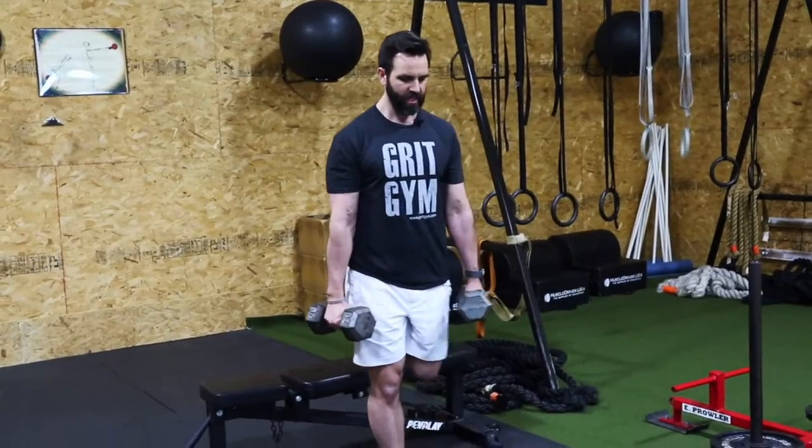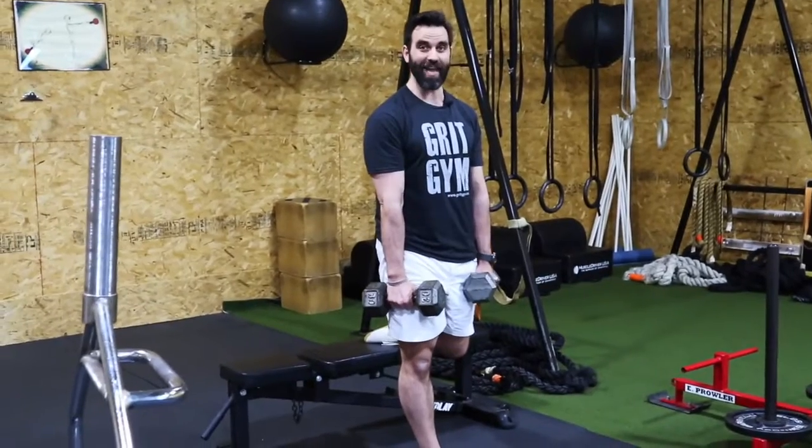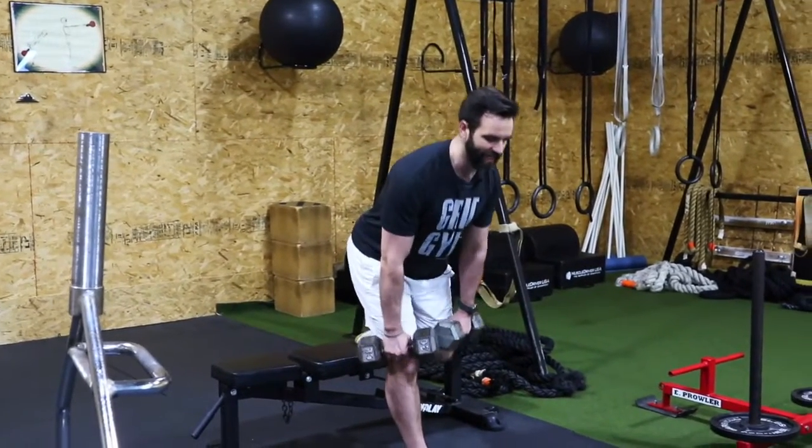Then we're going to do the same on the other side, switching legs — shaving our leg with our knuckles, really sitting back into that hip.